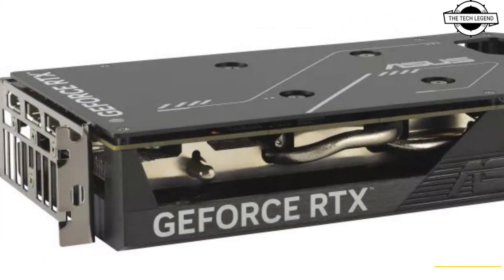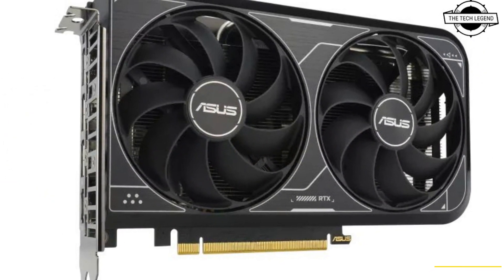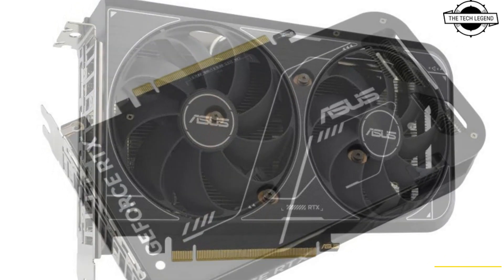The key specifications include a default clock speed of 2460 MHz and an overclocking mode speed of 2490 MHz. It features a 128-bit memory bus and is equipped with 8GB of GDDR6 video memory.